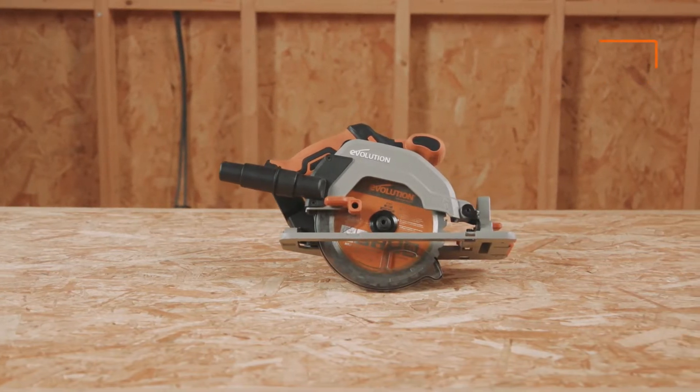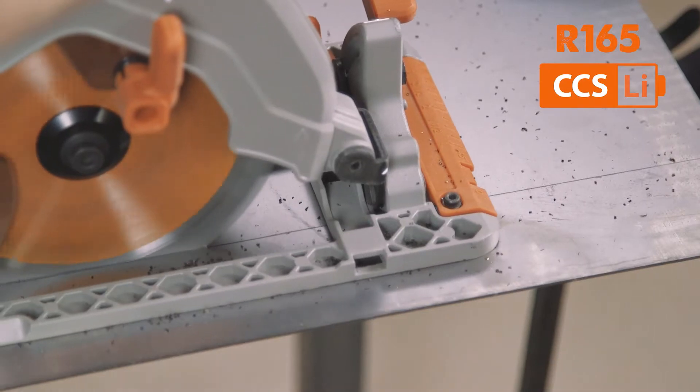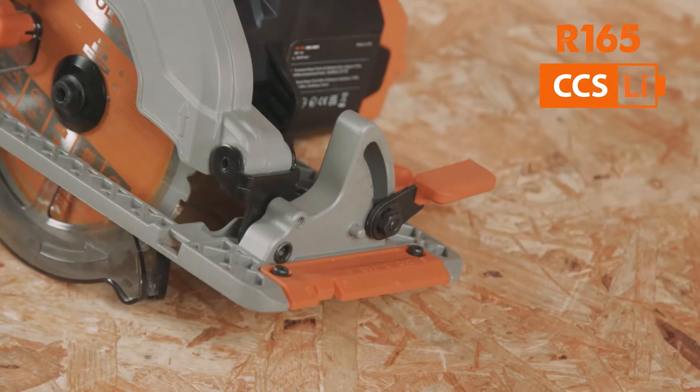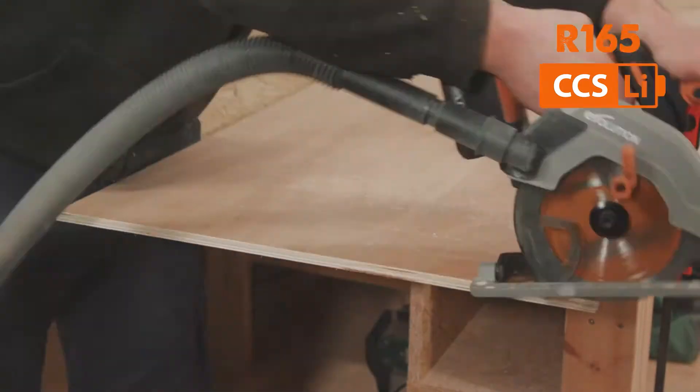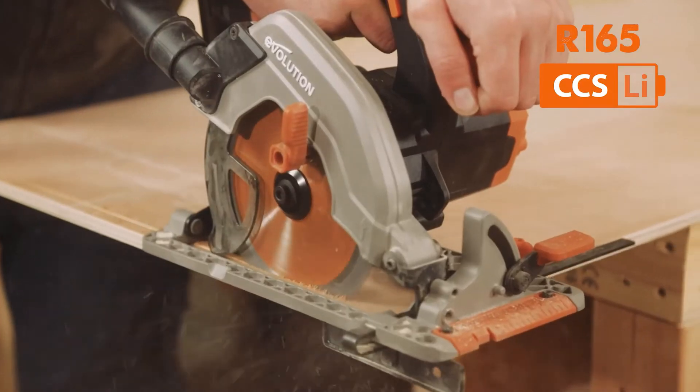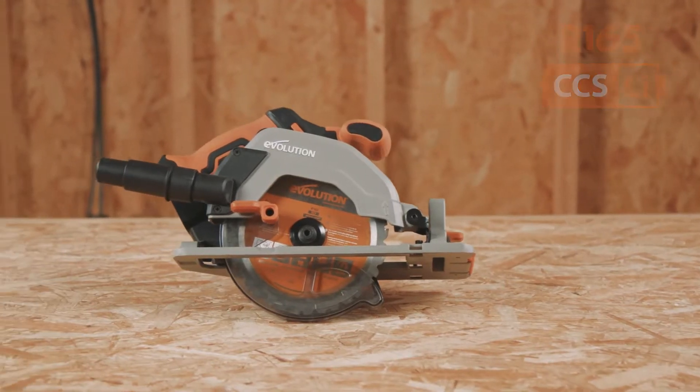Have you been looking for an effective solution to cut all of your plywood, OSB, or sheet stock in a small space, quickly, cleanly and accurately, without having to adjust your workstation setup or trail around with clumsy cables and extensions? Well, here's your new friend. Stay with us for a full tool guide right here.